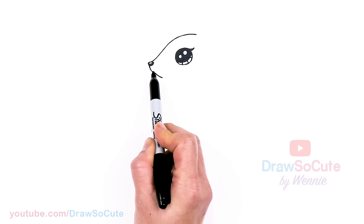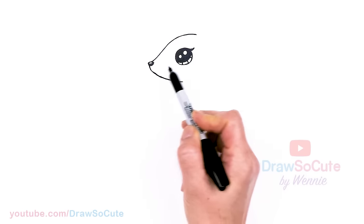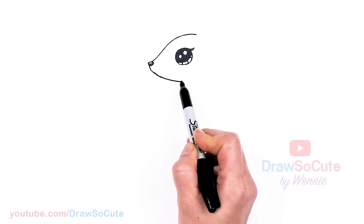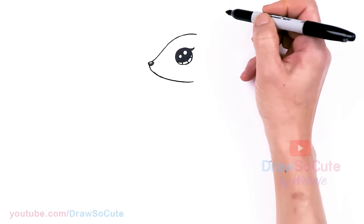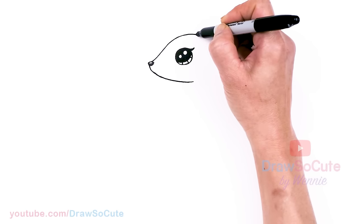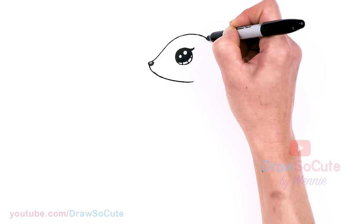Definitely turn your body or the paper. We're going to go down towards the eye. Now that we have that, let's bring this in a little bit more, still going around the eye, and then stop about right here — we need to pop in the ear.